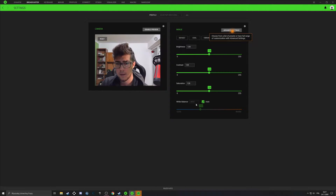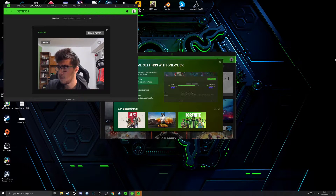I'll leave it at the base settings. For white balance, I've heard this camera has a tendency to make everything either blue or orange, but this one doesn't look too bad, so I'm not going to mess around with that.